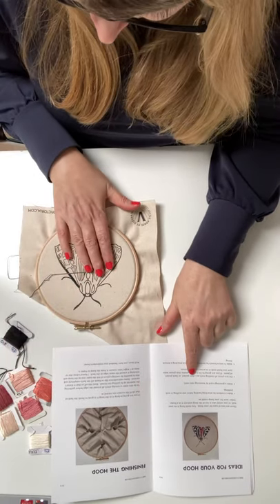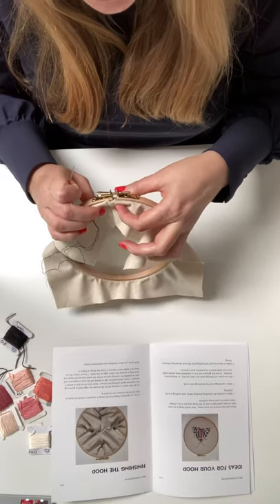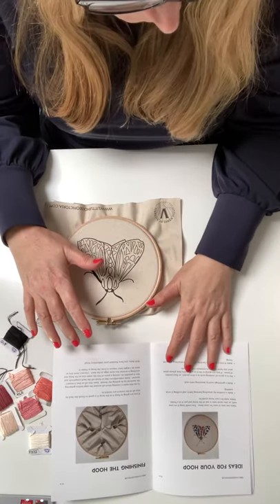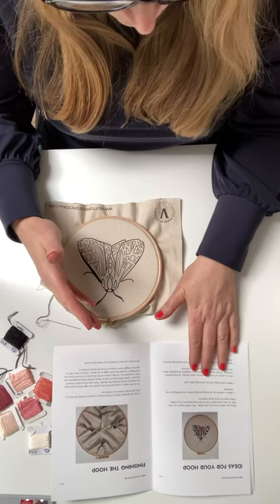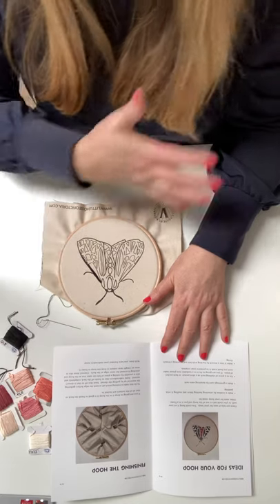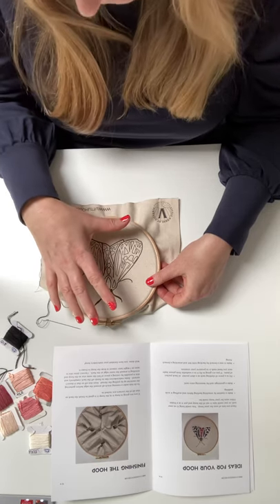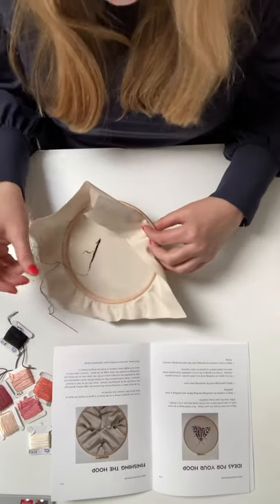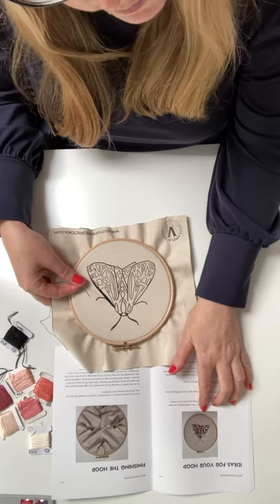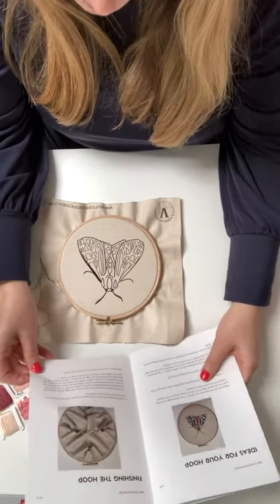It shows you how to build it up and how to finish it as well. There are lots of ideas for what you can do with the hoop: you can display it in the hoop with some ribbon and hang it up, put it onto a cushion with a backing and padding, or put it on a greetings card for a special occasion. You can also fix it to clothing — cut around it, mount it onto felt or any fabric that doesn't fray, get a brooch fastening, and stitch it on. It would look really nice as a little brooch on a plain top.